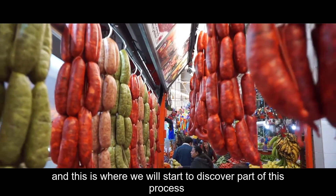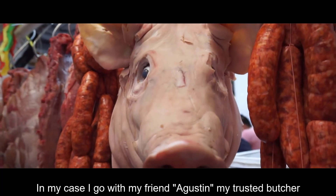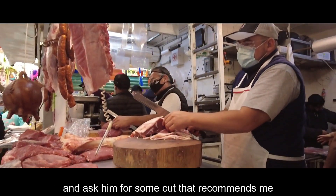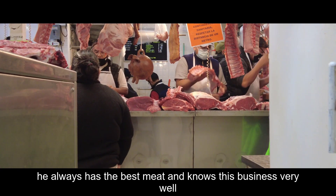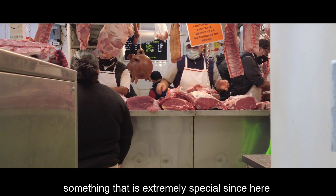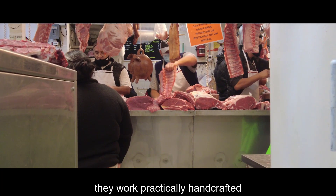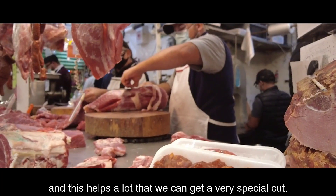Aquí es donde comenzaremos a descubrir parte del proceso que se lleva a cabo. En mi caso, voy con mi amigo Agustín, mi carnicero de confianza, y le pido algún corte que me recomienda. Él siempre tiene la mejor carne y conoce muy bien este negocio, algo extremadamente especial ya que aquí se trabaja prácticamente de manera artesanal, lo que ayuda mucho a obtener un corte muy especial.